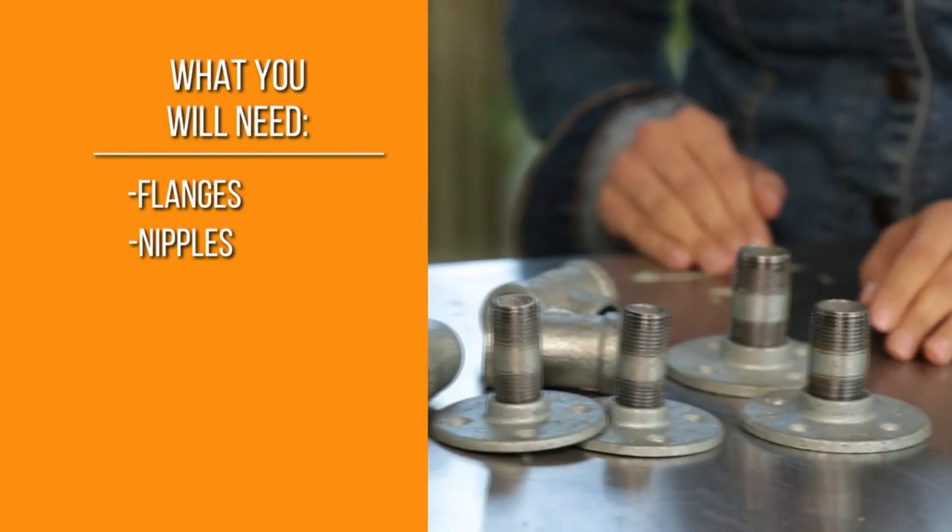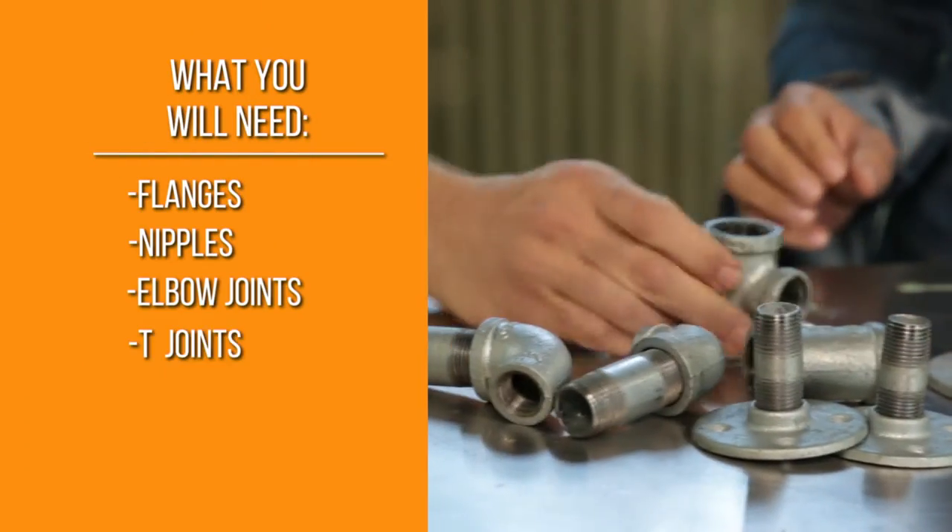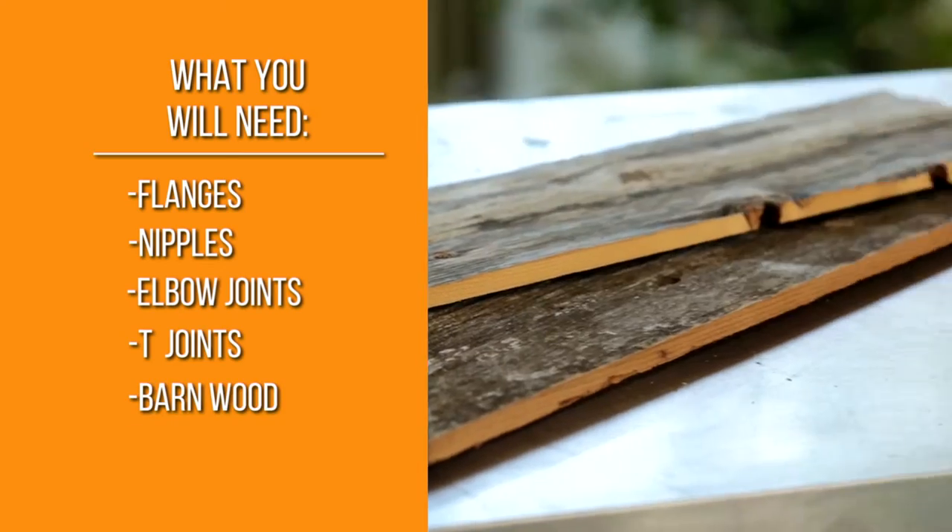All right, here's what you need. We have flanges, we got nickel, we got elbow joints, we got T-joints, barnwood, and some pipe.